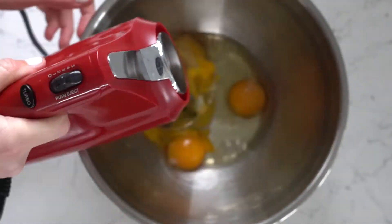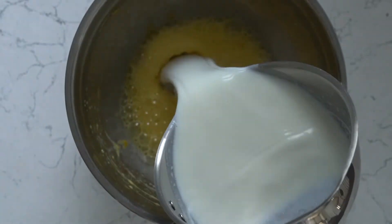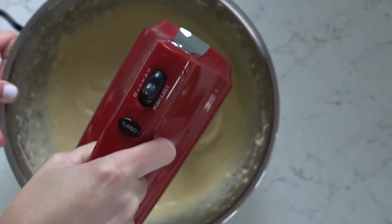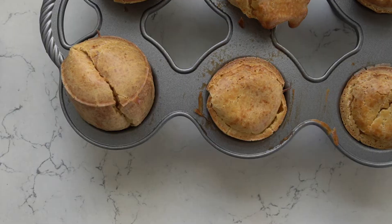Mix the eggs using a hand mixer. Meanwhile, warm up some milk, and when that milk is totally warm, pour that in and keep stirring. Then stir in the dry ingredients, pour them into your popover pan, and bake at 350 for 50 minutes.